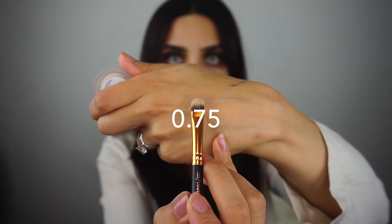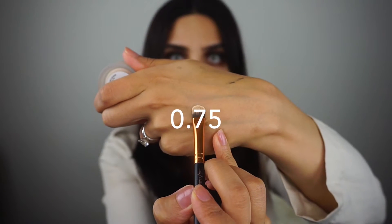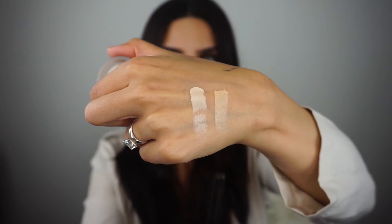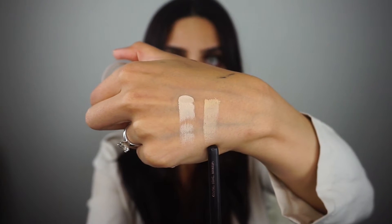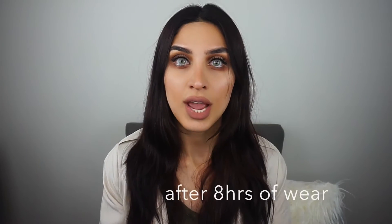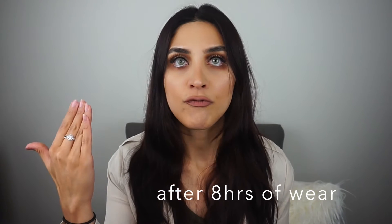I'm going to swatch the two colors — this one is 0.75 and this one is 1.5, so as you can tell, one is meant for more fair skin and the other for medium. I'm currently wearing the concealers underneath my eyes to cover those bags. I've worn it since about 8 in the morning and it is currently 4:03, so I've had a good eight hours of wear. It's freaking impeccable — no cracking, bags all gone, highlighted on both.